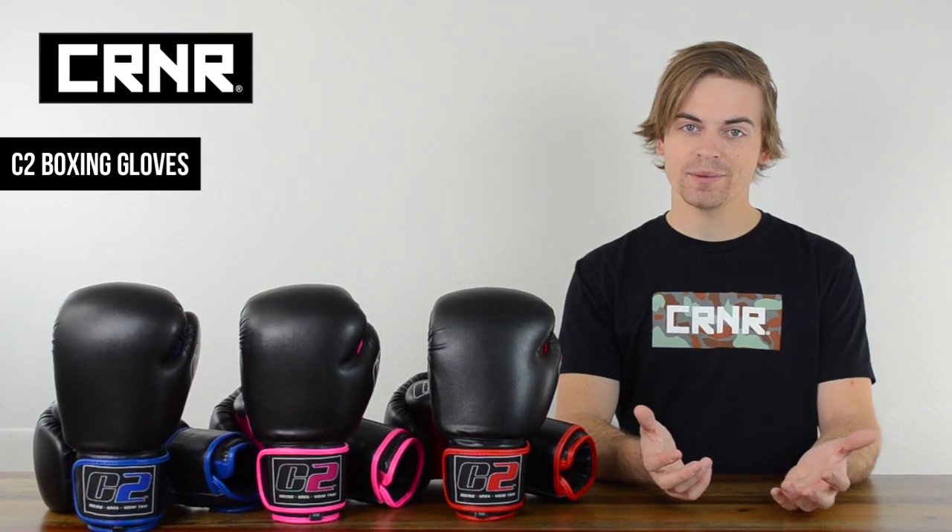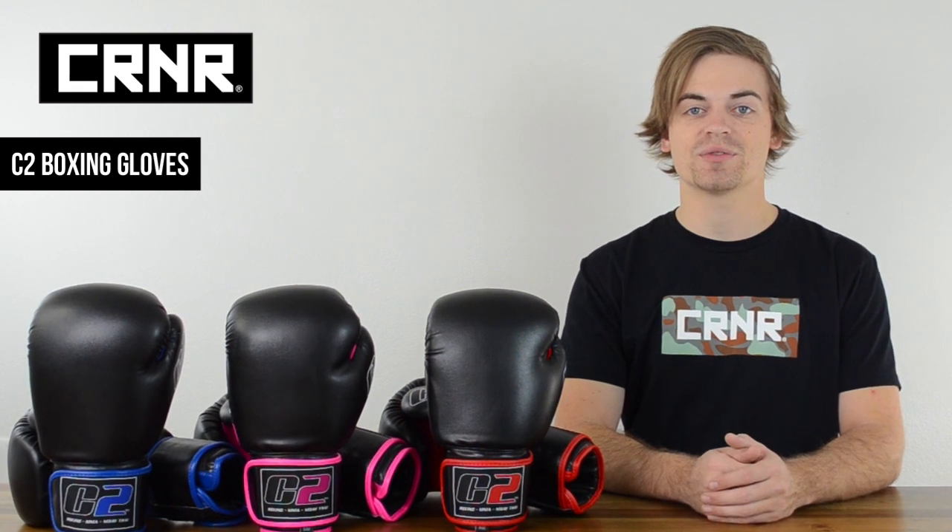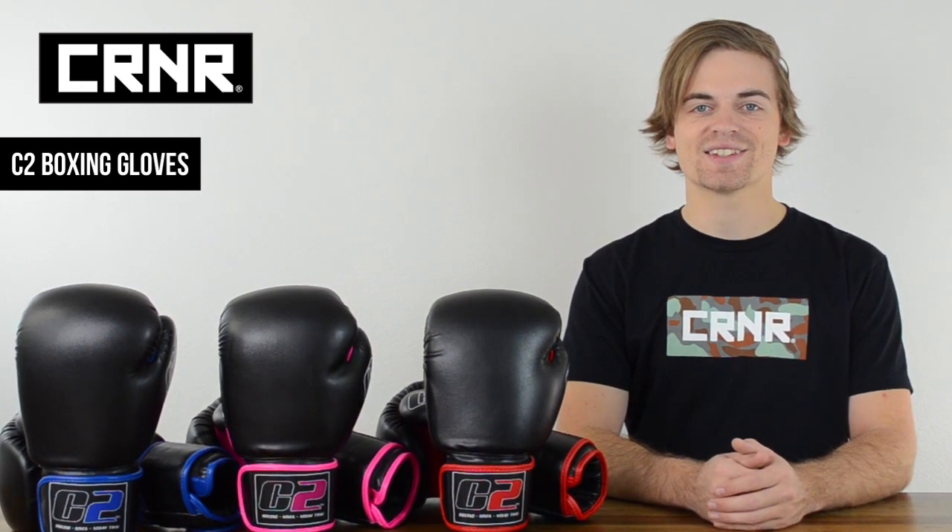If you're new to the sport or an experienced hobbyist, the C2 Boxing Gloves deliver exactly what you need in terms of comfort, performance, and style.